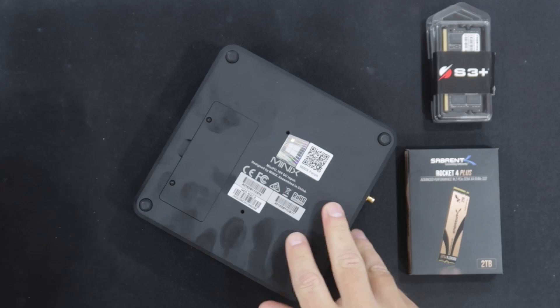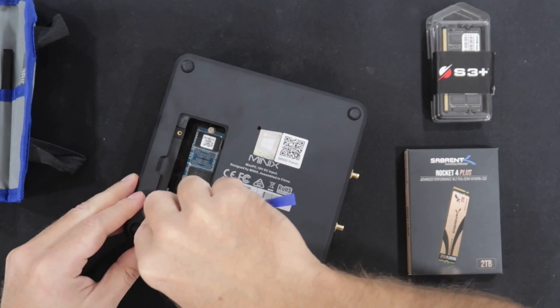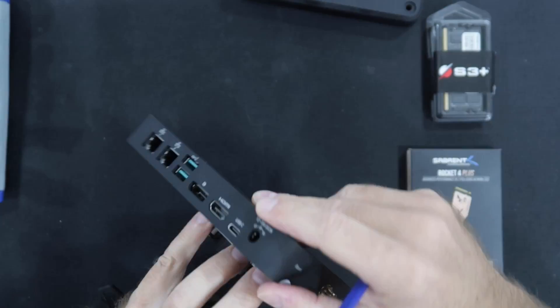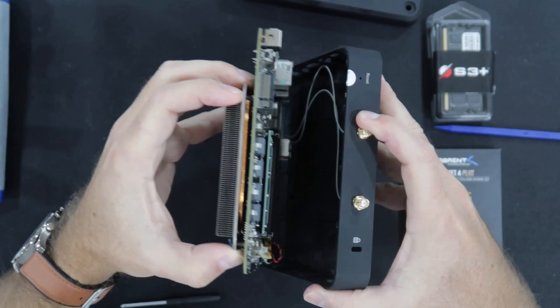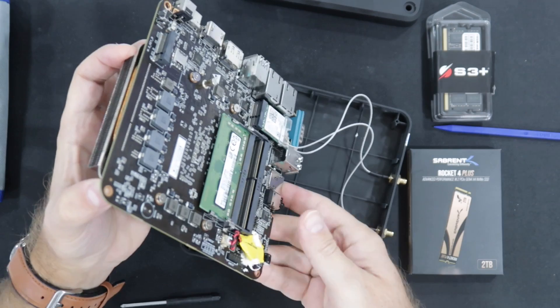As I showed on the unboxing, underneath we have a cover that we can remove to replace the NVMe SSD, which is quite fast — I'll share the results in just a few moments. If we want to upgrade a little bit more, we need to remove the rubber feet at the bottom to access the screws, and then remove the bottom cover to face the motherboard.